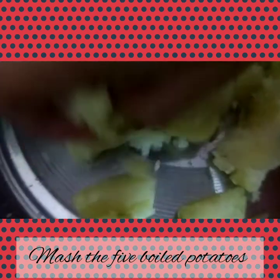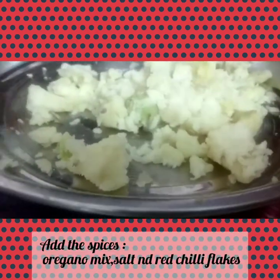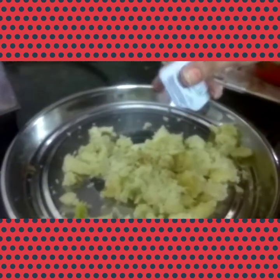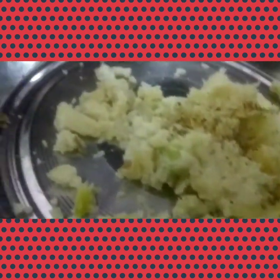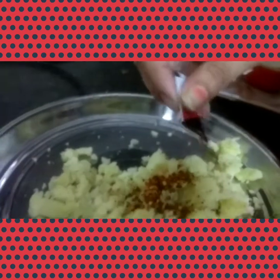Now you have to add the spices — that is oregano and chili flakes. Time to put some oregano. Now add the red chili flakes as per taste.